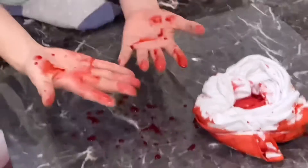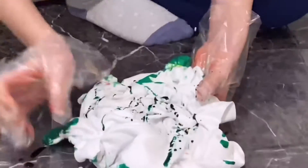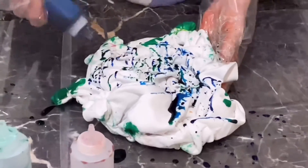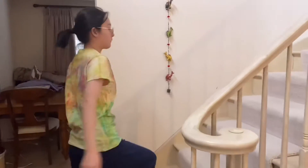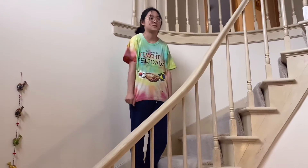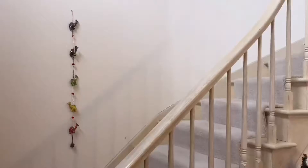It looks like she murdered somebody. We did a small runway show, but I think we can agree that we could do a bit better on our next tie-dye shirt. So I'll upload that next time.